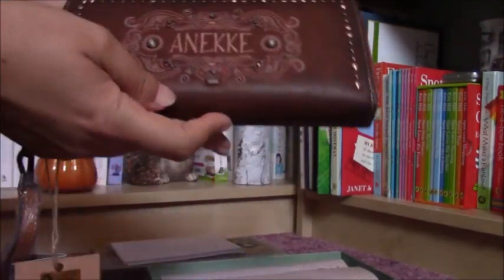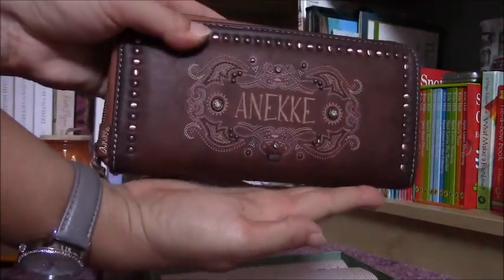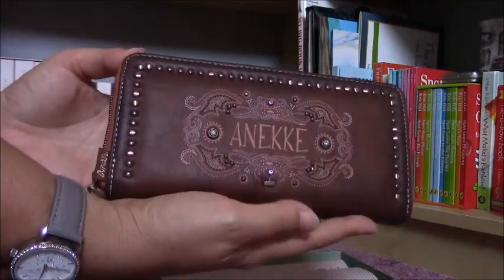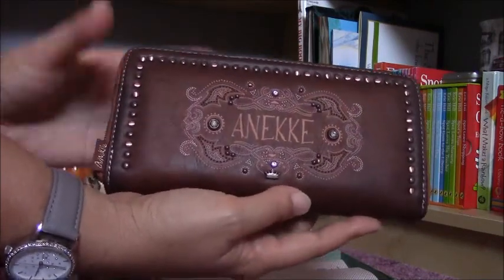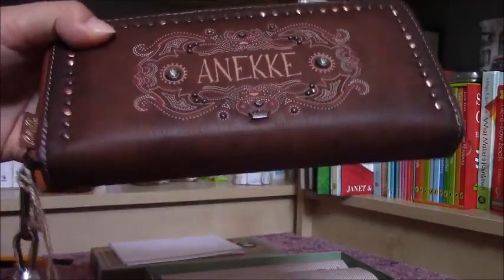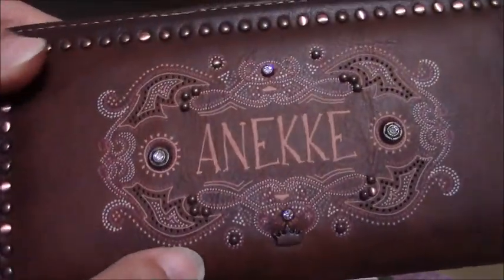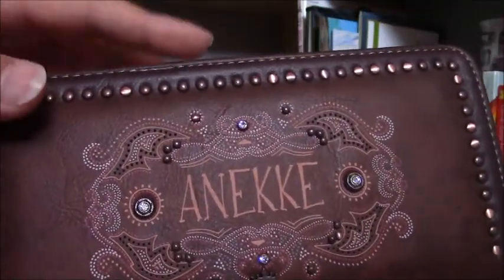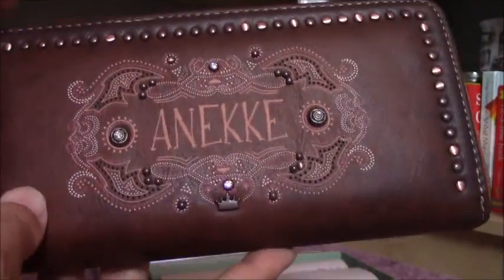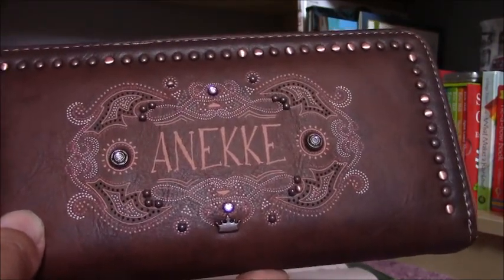And here is the wallet or purse — oh my gosh, it's so big as you can see. But it's really beautiful and the smell of the leather is oh my gosh, such a quality product. You immediately know when you look at this one. Here is the Anneke tag. You can see that here it's just the brown leather color. This one has a zipper and the same motifs what you can see also on the bags.